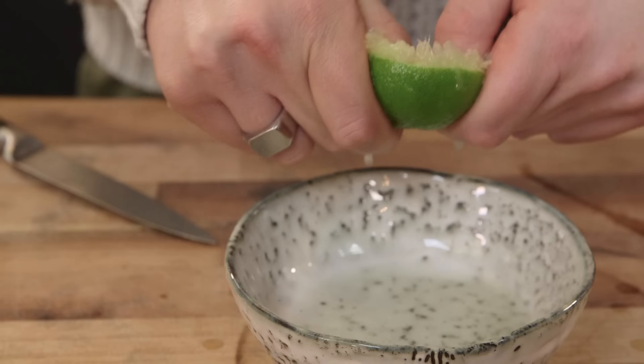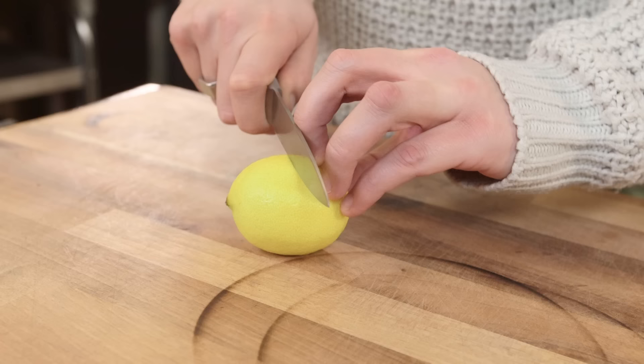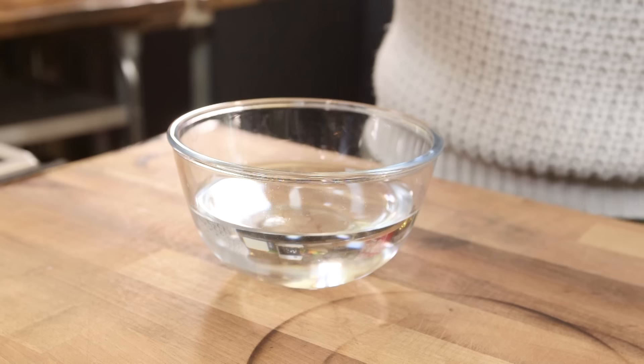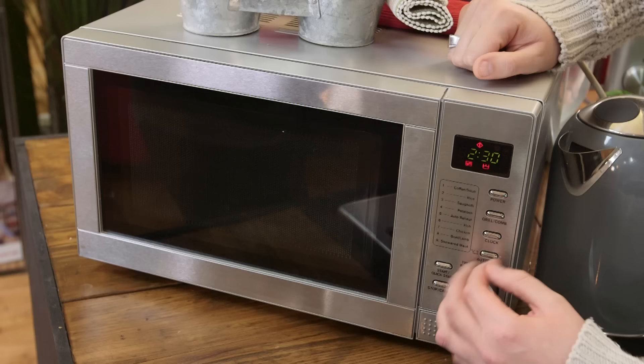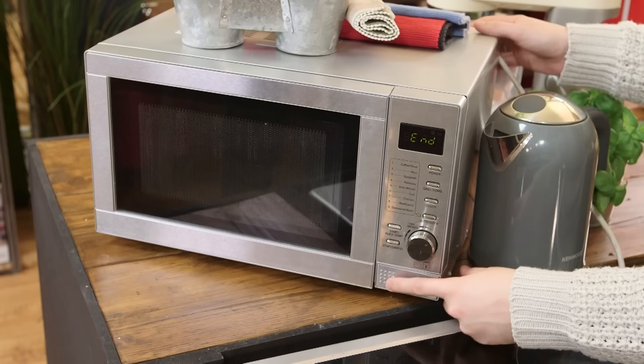And it's now time to clean your microwave. Place half a lemon in a bowl full of water, put that in the microwave and heat it for anywhere between 5 and 10 minutes. This will steam clean your microwave — the acid will cut through any grease and you'll get a lovely citrusy smell.